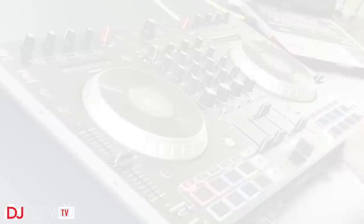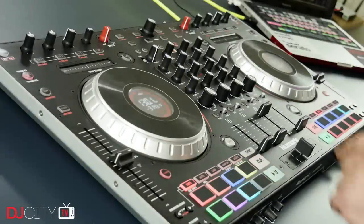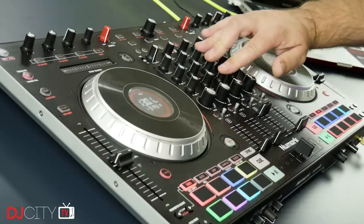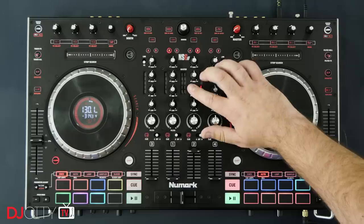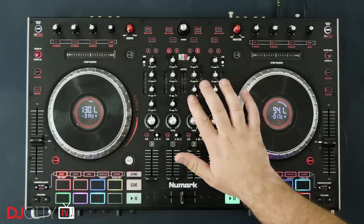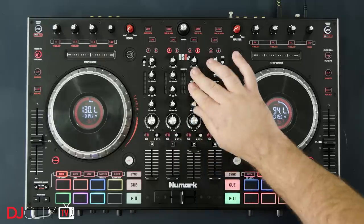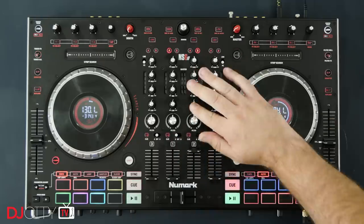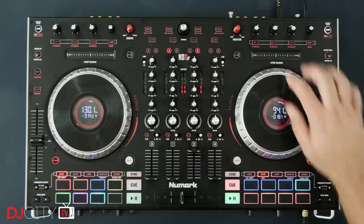Another Numark feature is the touch FX and touch all button found on the left side of the unit. This activates the metal tops of various controls and makes them touch sensitive, so you can activate FX or use the EQs as quick kill switches just by touching the top of the knobs. I don't use these features as much as the filter stuff, but there is still a fair bit of creative potential in there if you go looking for it.